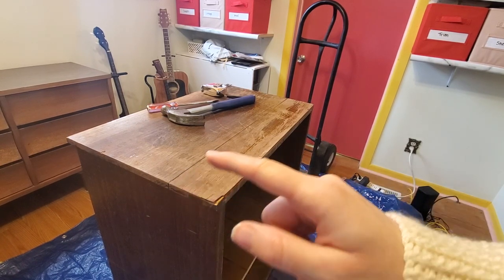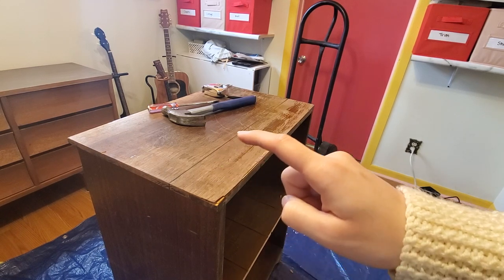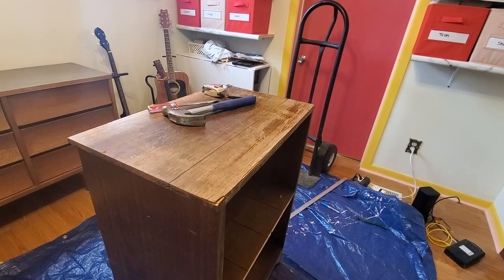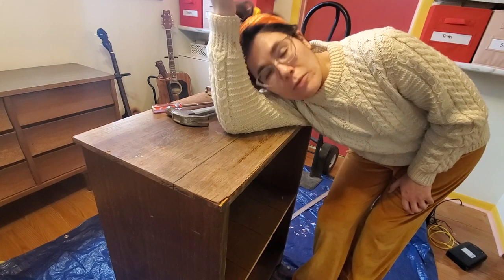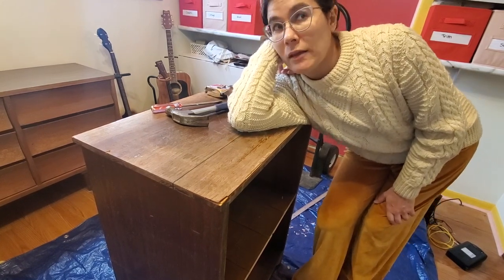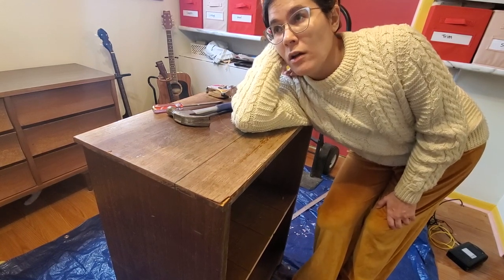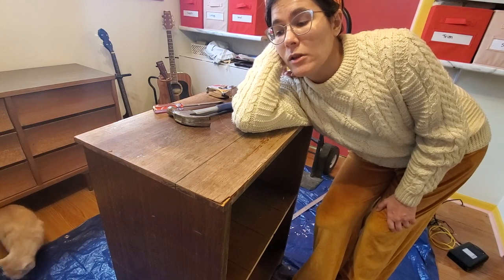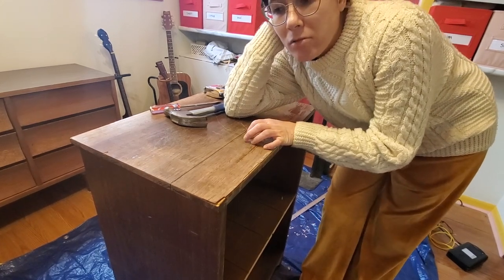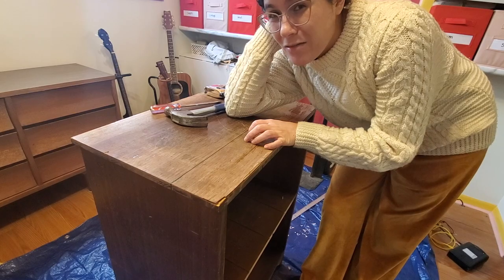I've gone ahead and marked the line that I'm going to cut along. I'm also going to take some clear packaging tape and tape along there so things don't splinter too much, and then get a circular saw and give it my best shot. Should I be doing this outside? Yes. In a garage? Yes. But it's cold and snowy outside, I don't have a garage, and I can't carry this down to the basement by myself. So we're just doing it in here — I've got a tarp down, I'll vacuum up afterwards.